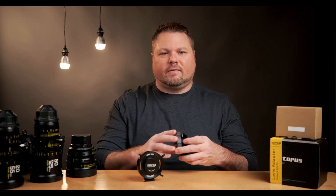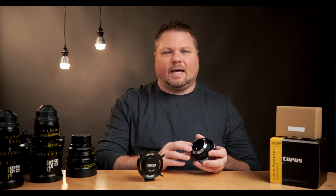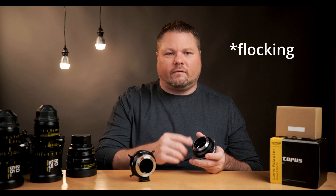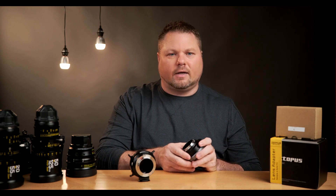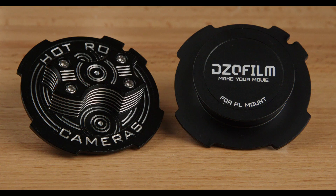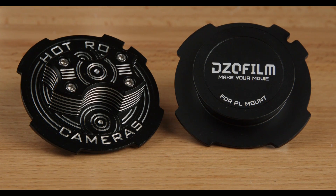On the inside of both adapters, they're advertised to have internal flock coating. If you look inside, both are very dark. That internal flock coating keeps light from bouncing around and ruining your image. Both units also come with a nice machined metal cover, which is a nice bonus when you're out using your equipment.